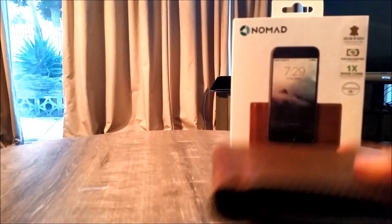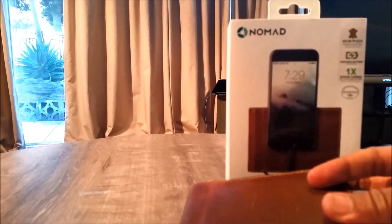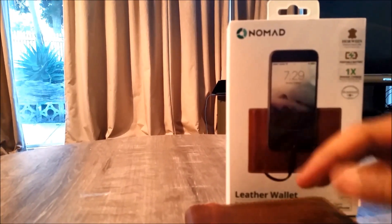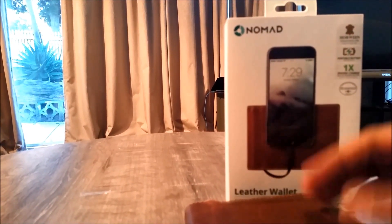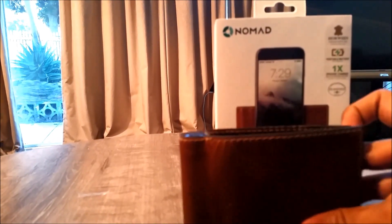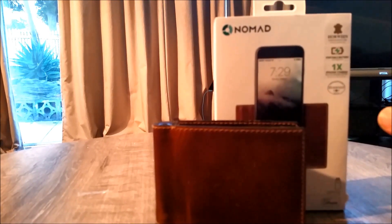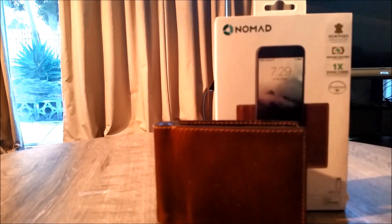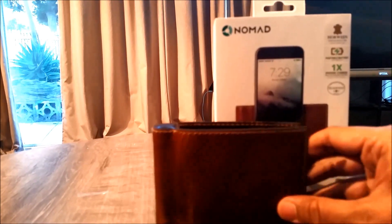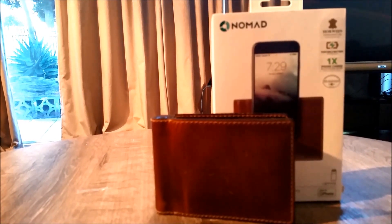Final thoughts: it's a good leather wallet, but it only has a Lightning cable. Nomad also sells an Android leather wallet, but if you switch between phones while owning this wallet it's no use unless you have an adapter. Ideally two cables — one for Android and one Lightning — would have been ideal. Still, it's a good solid wallet and I'm quite happy to use it since I'm getting rid of my bulky Mophie battery pack. I'll post all the details and purchase links in the description — please like and subscribe, and we'll do more video reviews soon. Thanks for watching!